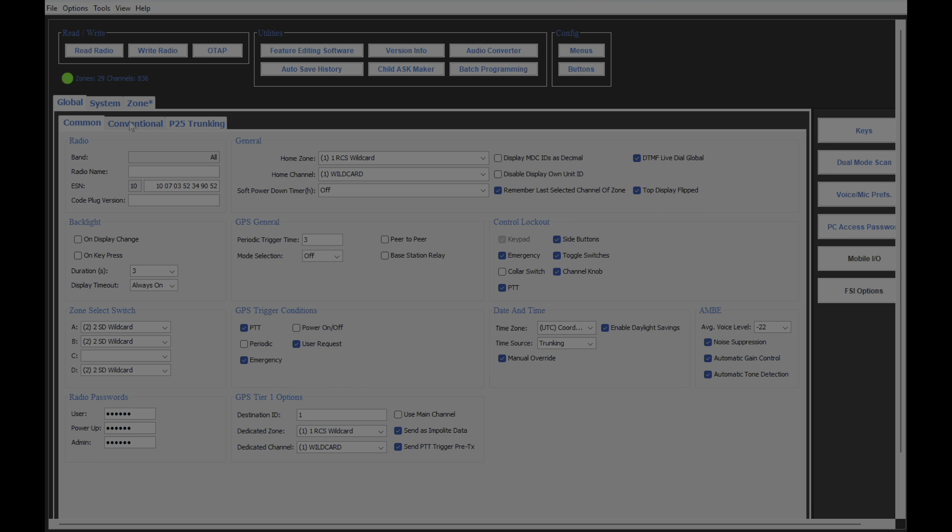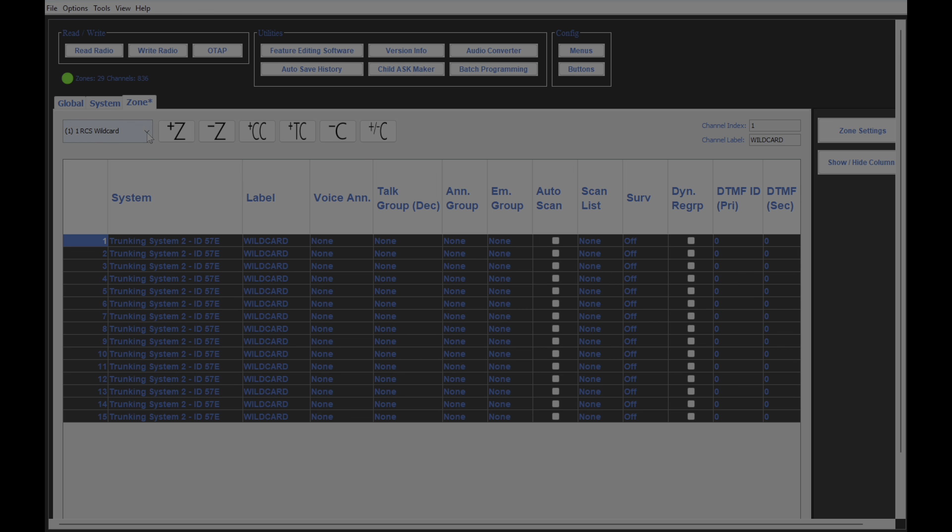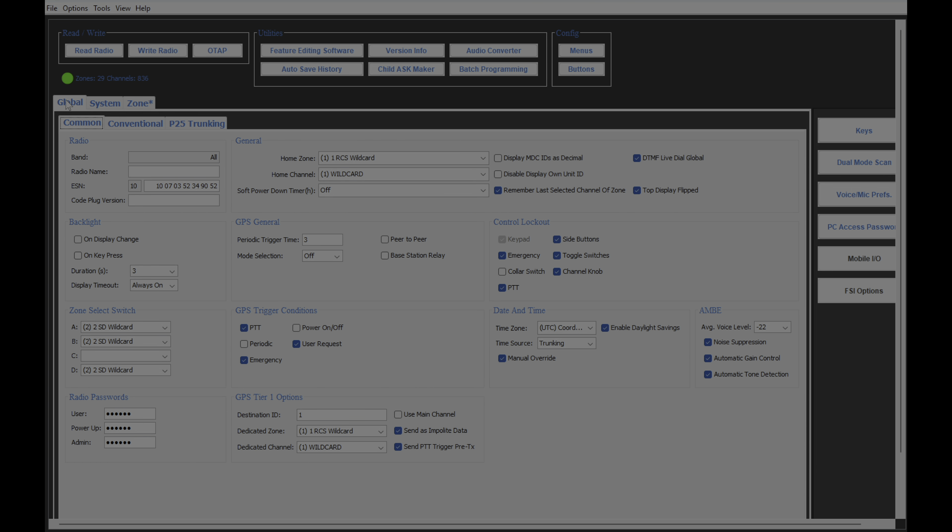So here we go. This is the BKR-9000, and as you can see, we've got multiple trunking IDs and zones. You can see that I got a whole bunch of different zones in there now.